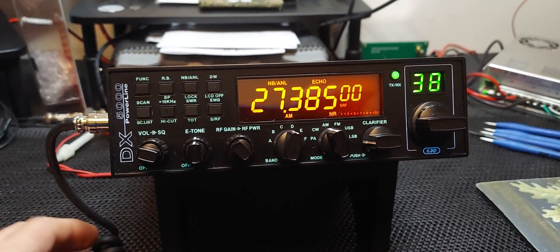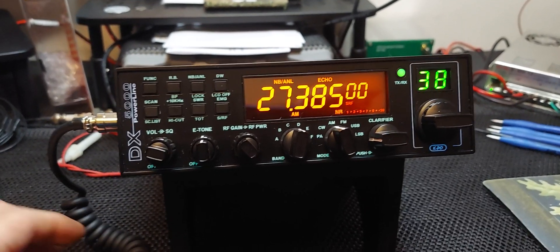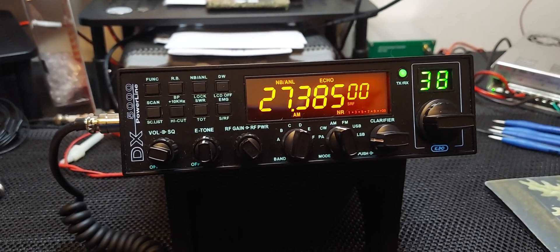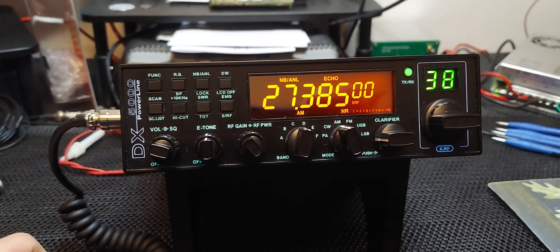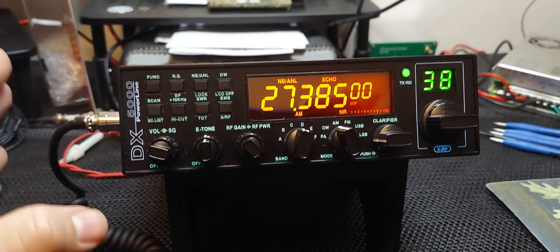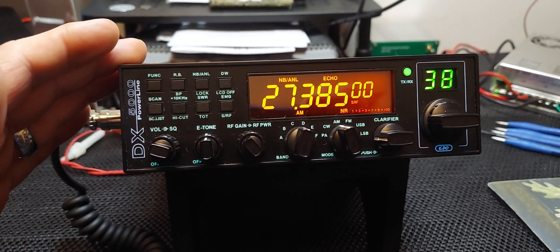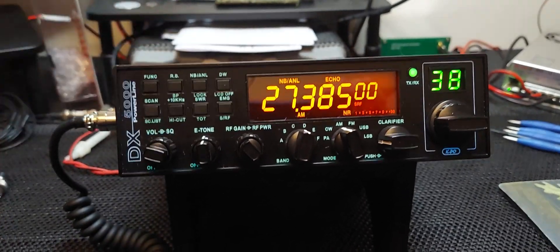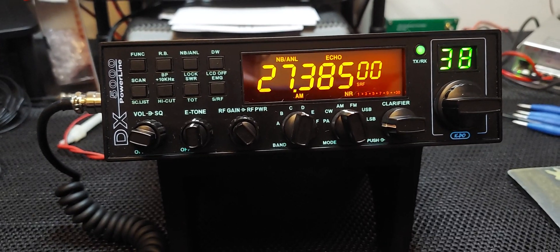I believe the Quad 5 Top Gun radio is the same way. I'm not sure about the Anytone Quad 5 — we're talking the original Quad 5, not the Quad 5N. I'm not sure if that's the same way, but it probably is. It's probably all these chassis of radios. But this is the newest version of all those radios, and in my opinion it's the best. So let's listen to the echo — that's enough talking about the mic.